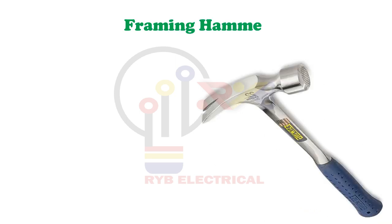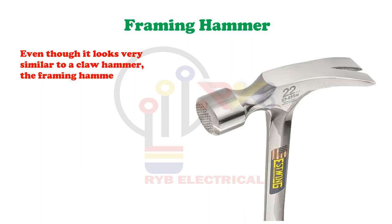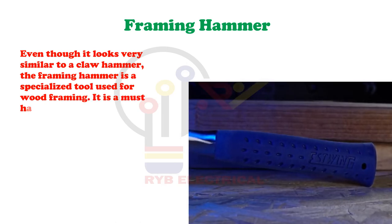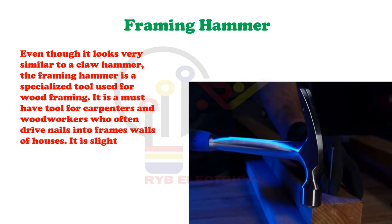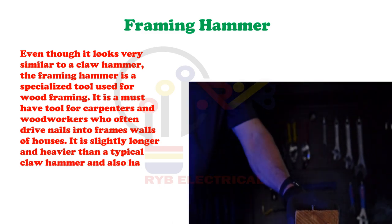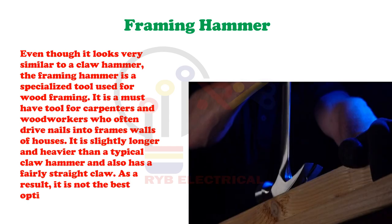Framing Hammer. Even though it looks very similar to a claw hammer, the framing hammer is a specialized tool used for wood framing. It is a must-have tool for carpenters and woodworkers who often drive nails into frames and walls of houses. It is slightly longer and heavier than a typical claw hammer and also has a fairly straight claw. As a result, it is not the best option for removing nails.